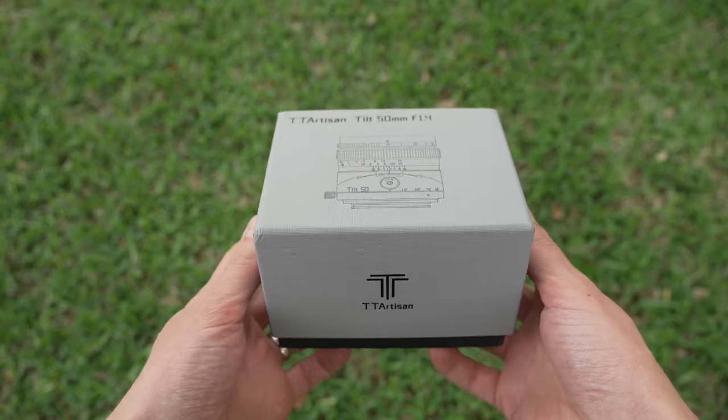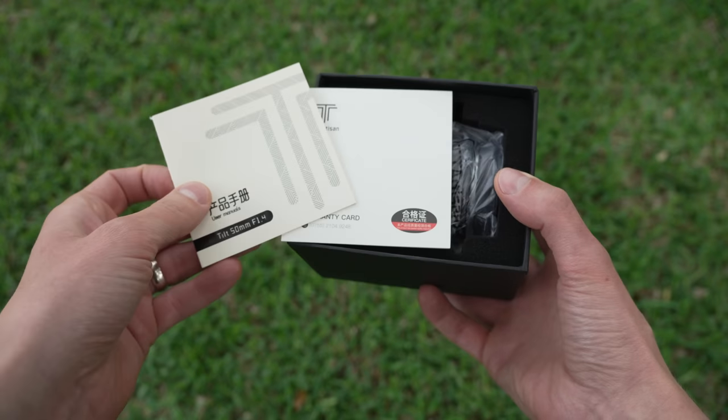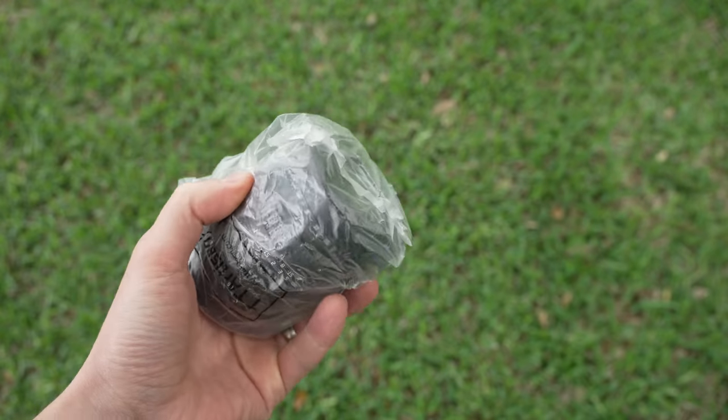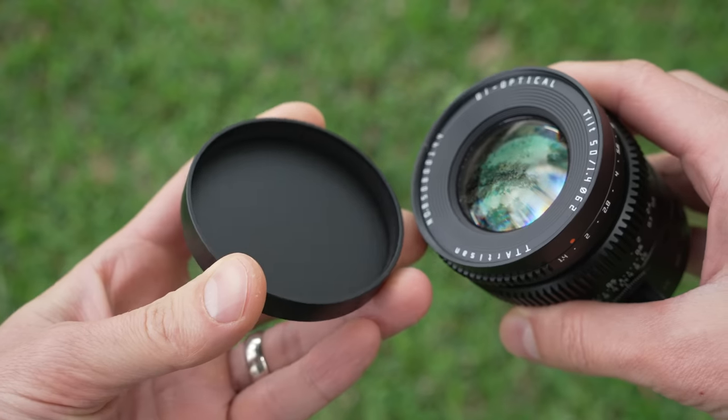It comes in the basic gray and black box that every TT Artisan lens comes in. There's a little manual, a warranty card, and the lens packed in some foam, a plastic rear lens cap, and a metal slip-on front lens cap.